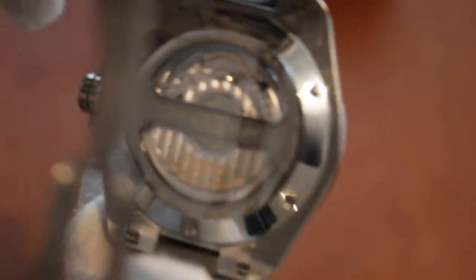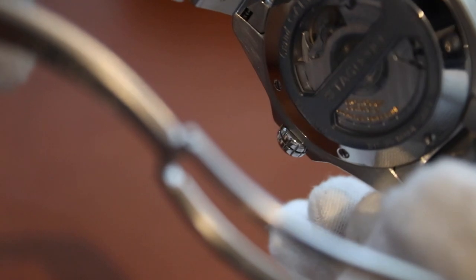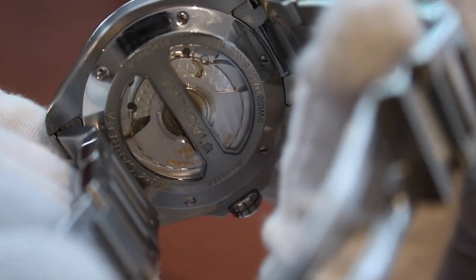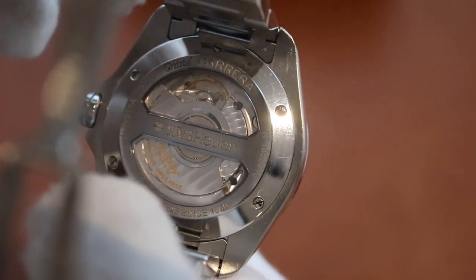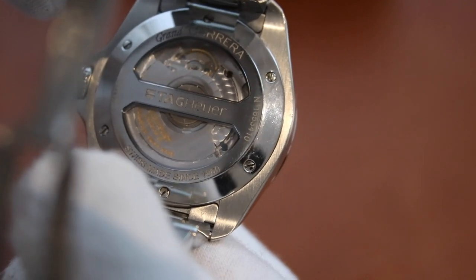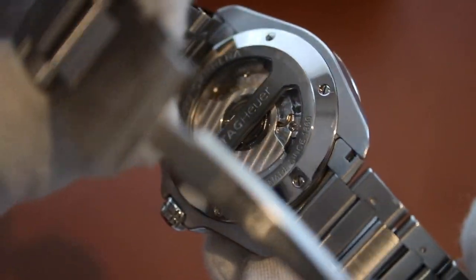Going to the caseback, we have an exposed exhibition caseback through which you can see the balance wheel and other aspects, though most of it is still hidden. There is a large stainless steel rotor with bi-directional winding, 'Gran Carrera' engraved as well as 'Tag Heuer' in the middle, two separate sapphire windows, and six screws to secure the transparent caseback to the case.